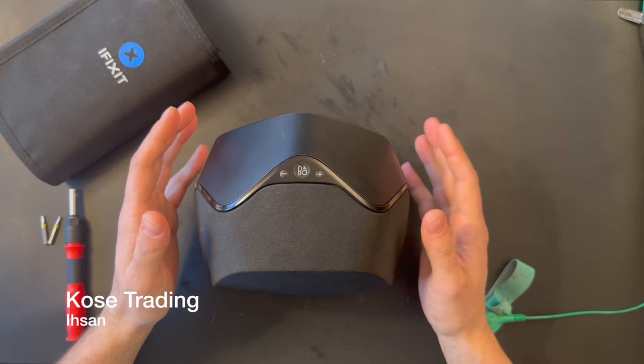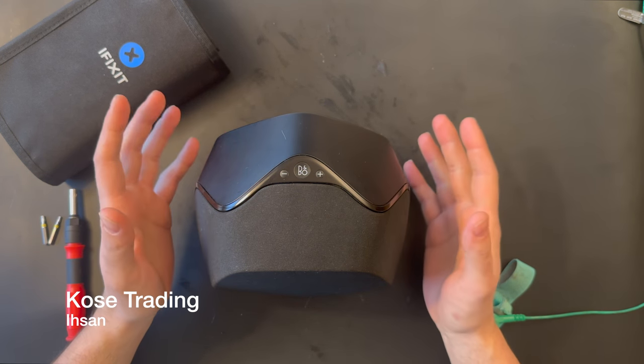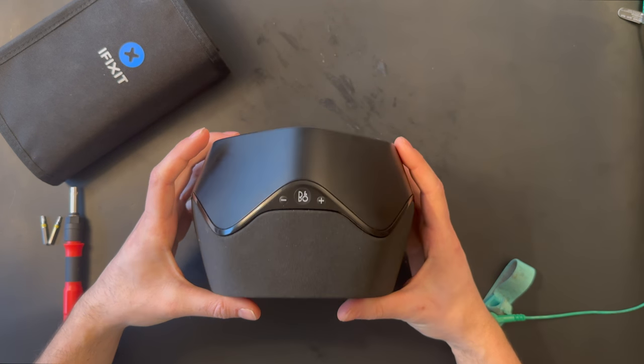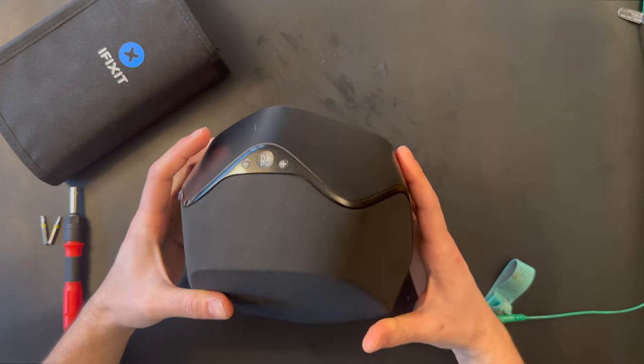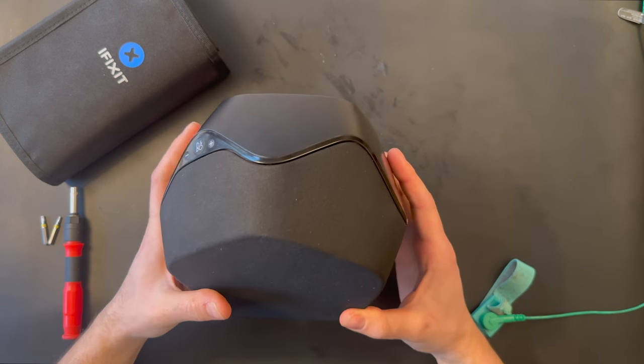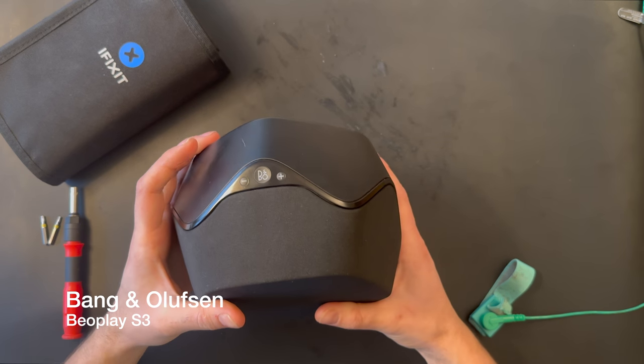Welcome back to our channel. This is Isan Kosu from Kosu Trading, and today we're going to look at a nice old speaker from Bang & Olufsen. The model is a BeoPlay S3.